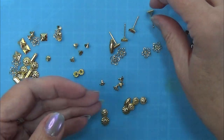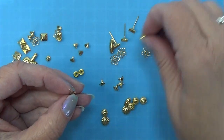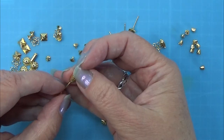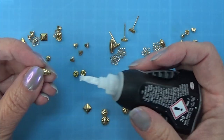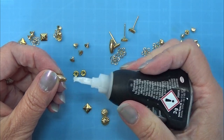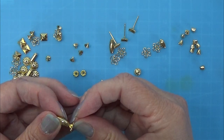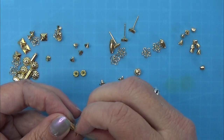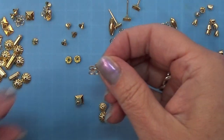As you can see here, I have a lot of small things for jewelry. These are earring pieces and I have some beads, some bead toppers, and stuff like that. I am using super glue to put these things together and I want to make some candlesticks from all of these things here.